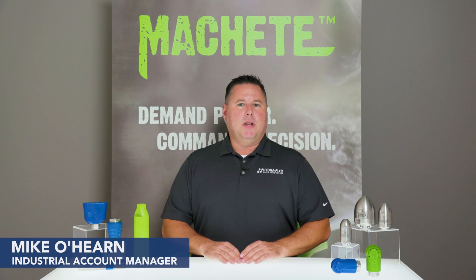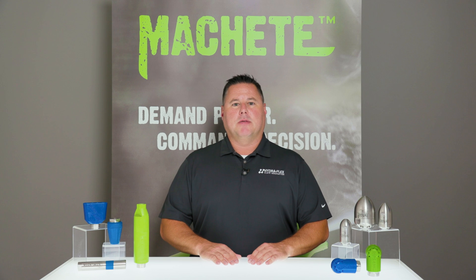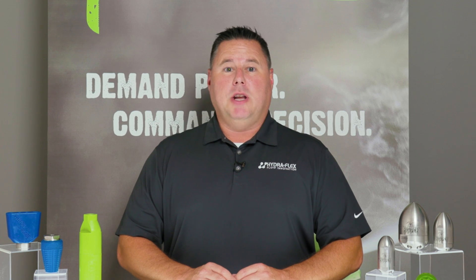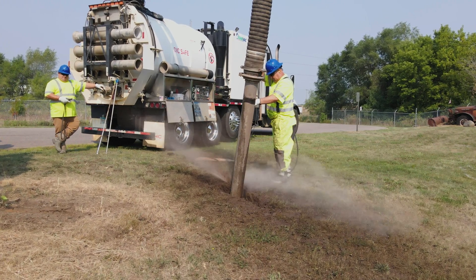Hi, I'm Mike O'Hearn, and in this video we will look at when you should use a rotating or an oscillating nozzle during hydro excavation. Carrying multiple tools for different applications is always a great idea. Each job will present its own unique challenges, so having the right tools on hand for each unique situation is how most experienced operators overcome the unknown.